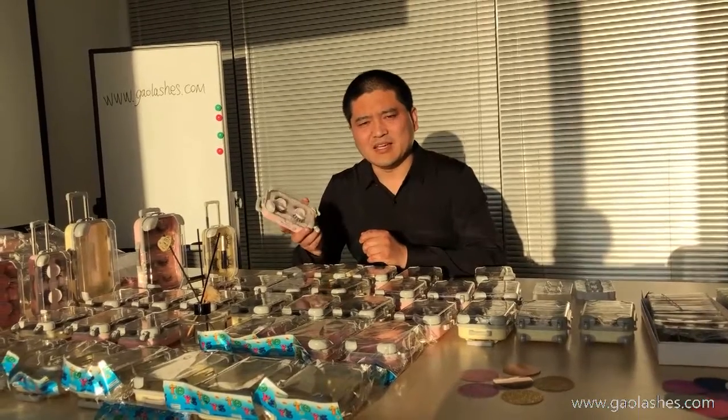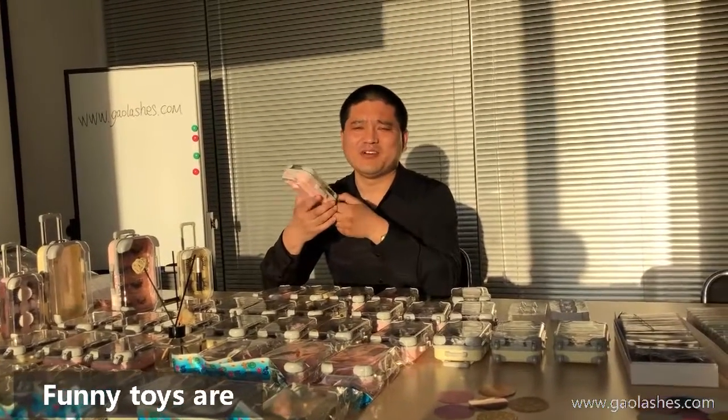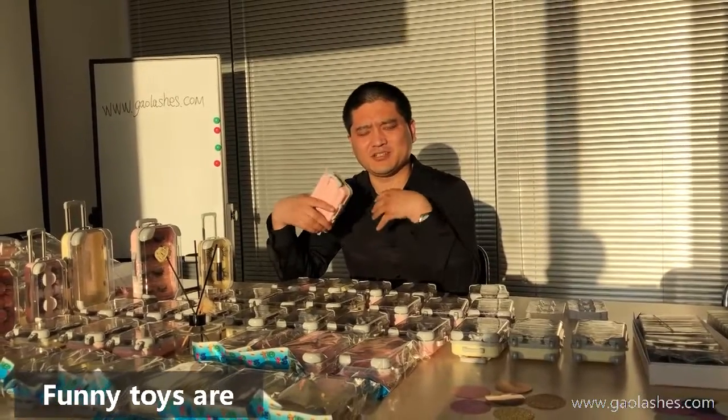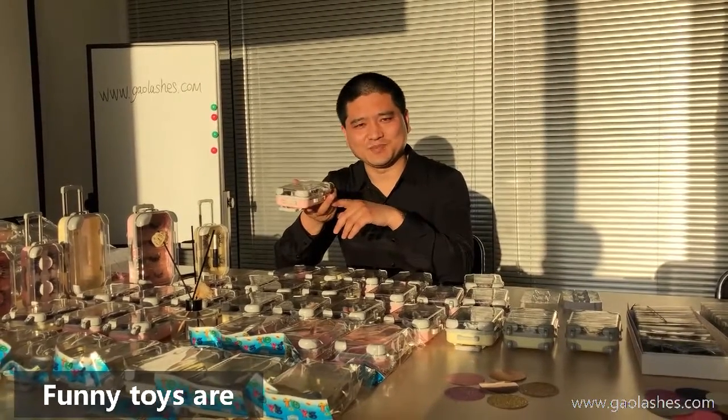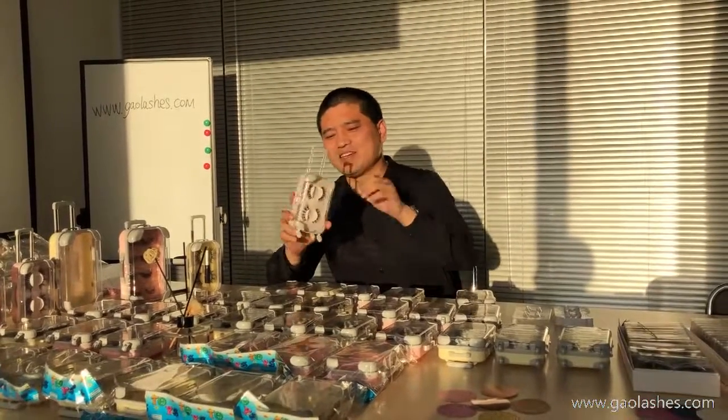This Superstar Lush case is not only a lash package, it's also a toy. Especially when you take it around with your kids and you don't want your kids to stop your walking, you can give this toy to them. This is a very good daily life tool for you. Thank you very much.